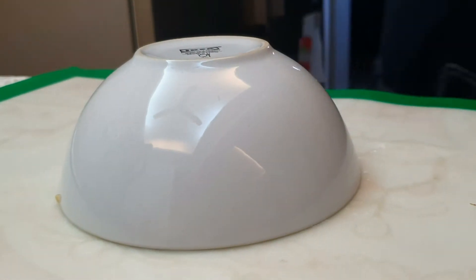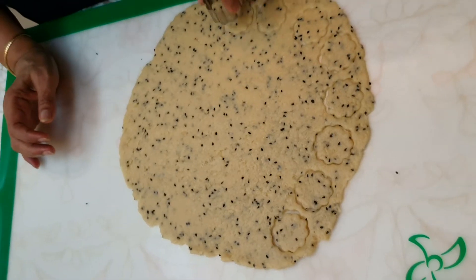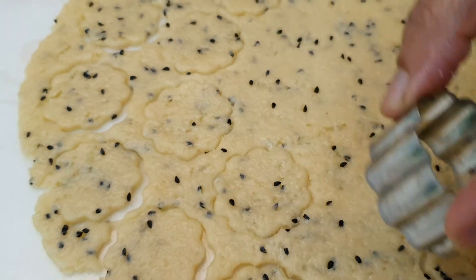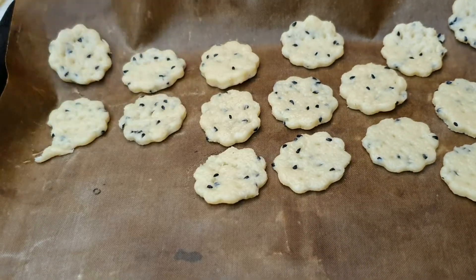Using a rolling pin, roll out the dough to a round disc. Then use a round cookie cutter and press into the pastry. Place all the biscuits on a prepared parchment-lined baking tray.